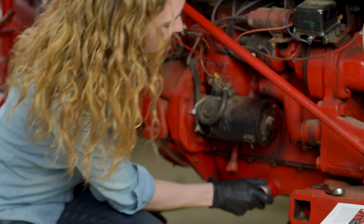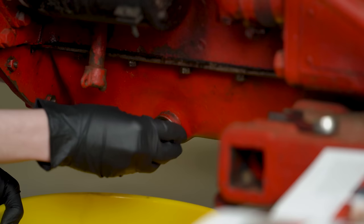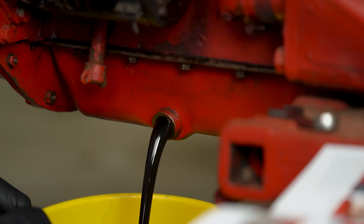To start with you need a 1 1/8 inch wrench for the drain plug that's located right here at the bottom of the tractor. That will loosen up and as it loosens the oil will come out. I've got a clean recycled bucket here ready to go to catch the oil as it comes — there it comes just like that.